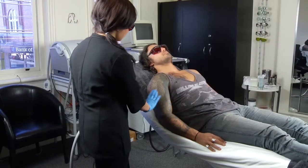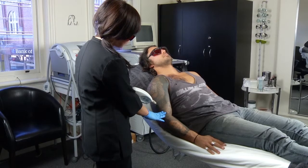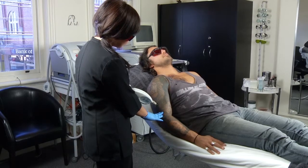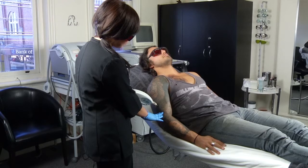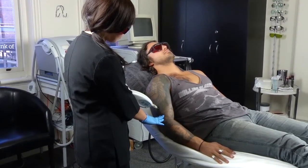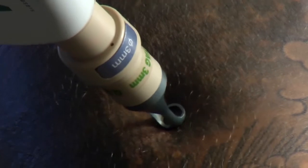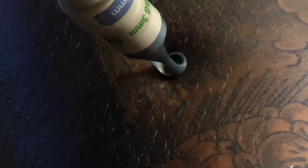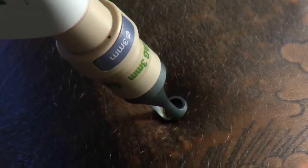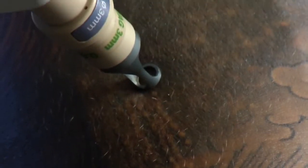Laser can interact with the skin in different layers and depths. The Q-switch laser is the most reliable method we have today. The specificity in interacting with the tattoo ink without disrupting or injuring the surrounding skin has made Q-switch laser the gold standard in tattoo removal. As the laser targets the skin, the energy from the laser shatters the tattoo pigment into tiny particles, which are then eliminated by the body's natural healing process.